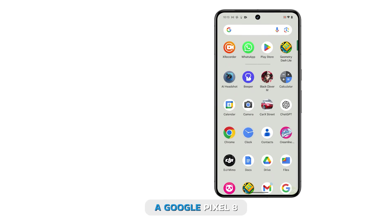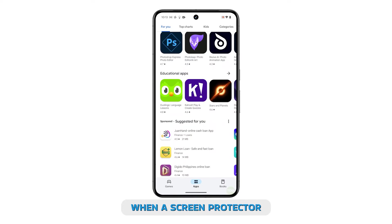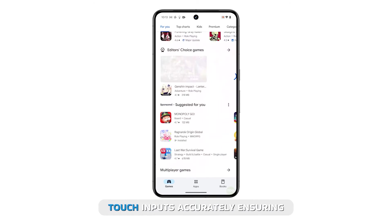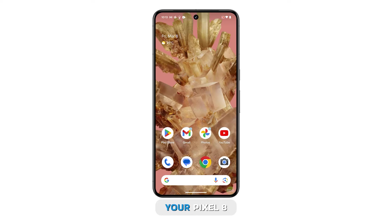Increasing touch sensitivity on a Google Pixel 8 enhances the responsiveness of the touchscreen, particularly when a screen protector is applied. This feature improves the screen's ability to register touch inputs accurately, ensuring smooth operation. Here's how to increase the touch sensitivity of your Pixel 8.